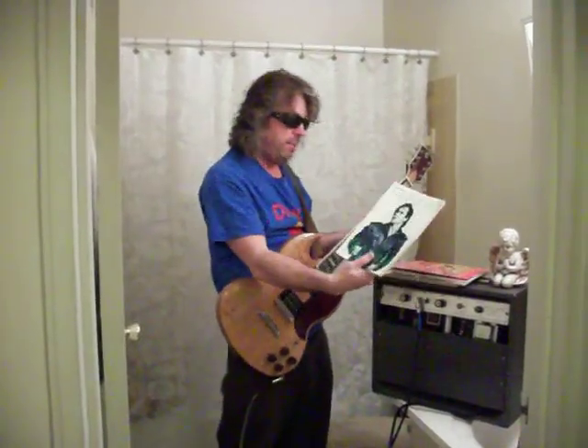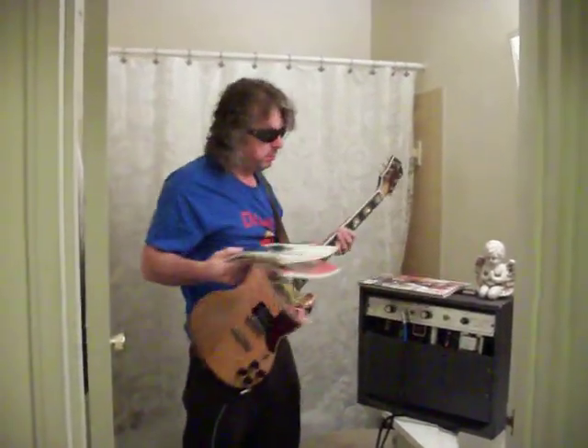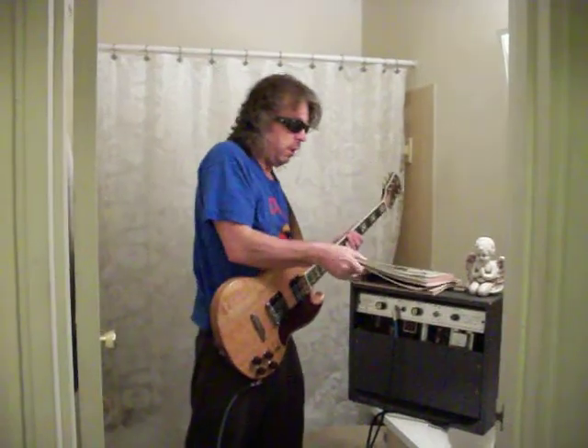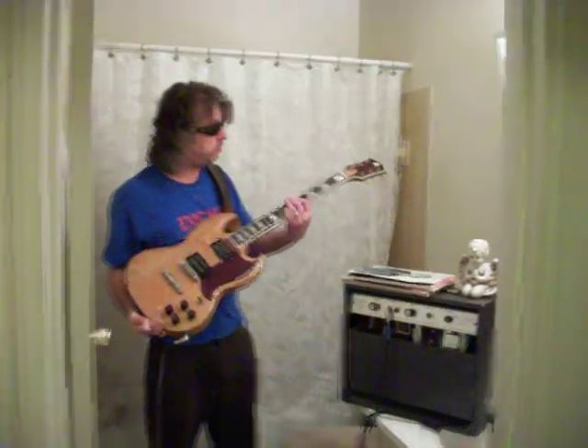We have the angel here praying that the tone does not get crappy on us. We have Iggy Pop here, a Crabs Book, Zappa, and some Keith Richards to inspire us for the toilet tone.